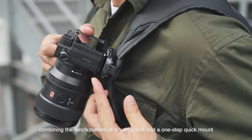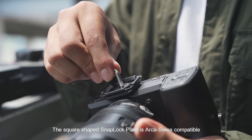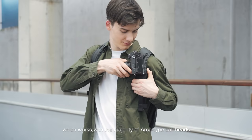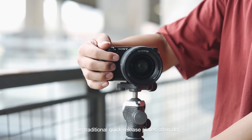The patented SnapLock system uses a self-locking mechanism instead of an old-fashioned knob, combining the functionalities of a safety lock and a one-step quick mount. The square-shaped SnapLock Plate is Arca-Swiss compatible, which works with the majority of Arca-type ball heads. The patented tight-fitting screw avoids it getting undone like traditional quick-release plates often do.